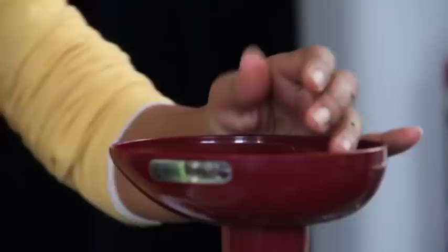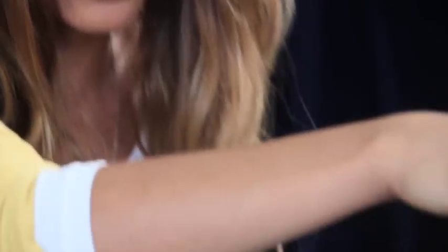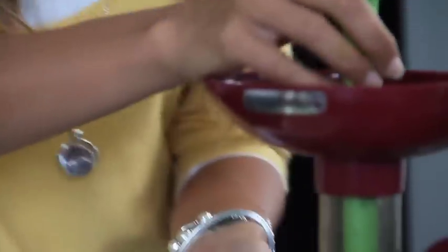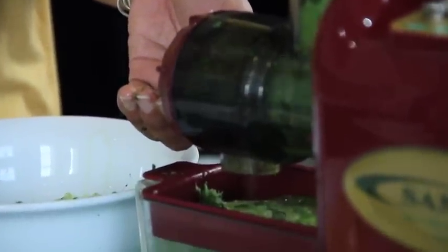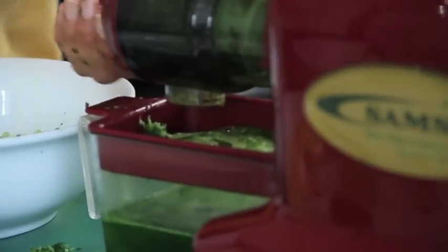Whereas when you go to a store and buy juices that are already made, they've just been sitting there and a lot of them have preservatives — it's dead juice. Pretty much what you're drinking is leftover sugar. But when you juice everything fresh, or have your juices within a two to three hour time frame, your body is absorbing all those nutrients fresh and straight into the bloodstream.